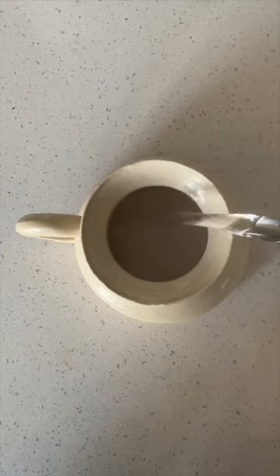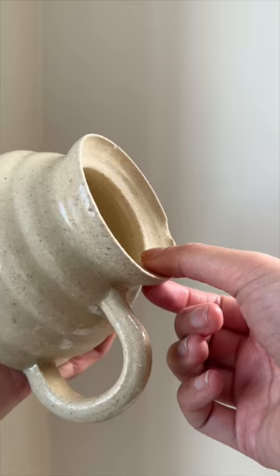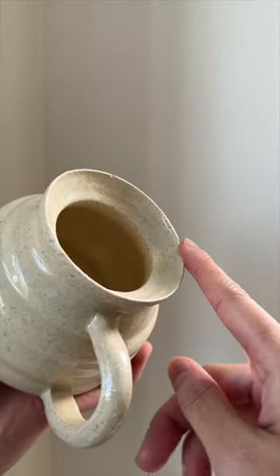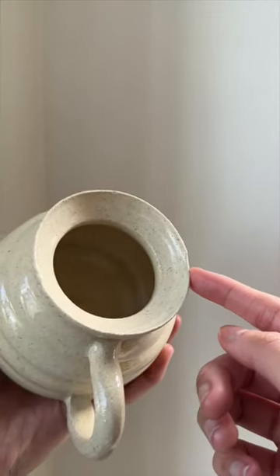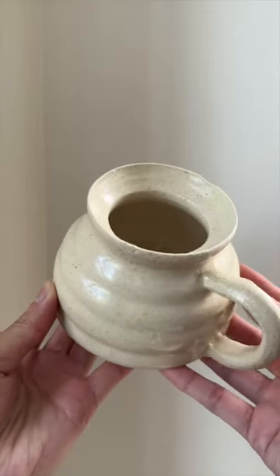until I actually used it. The rim is too flat, and drinking out of it is the equivalent of trying to drink something on a plate. It felt very unsatisfying and very inefficient. I also trimmed it way too thin, and it started to chip. This does not follow good design principles, but this was a good lesson learned.